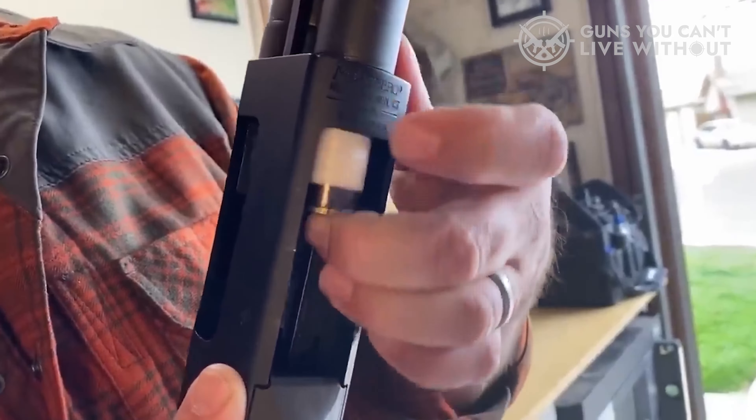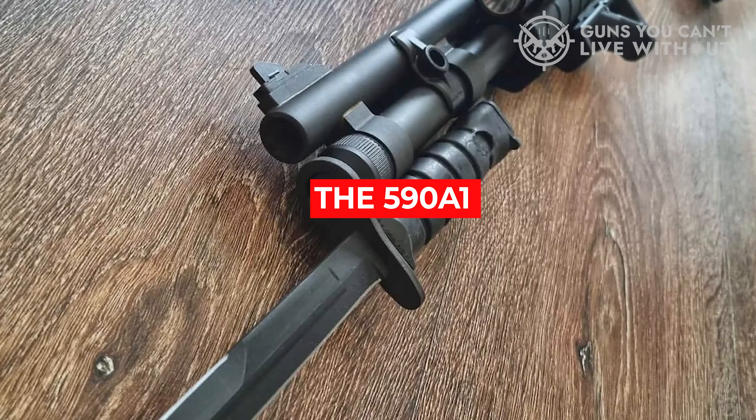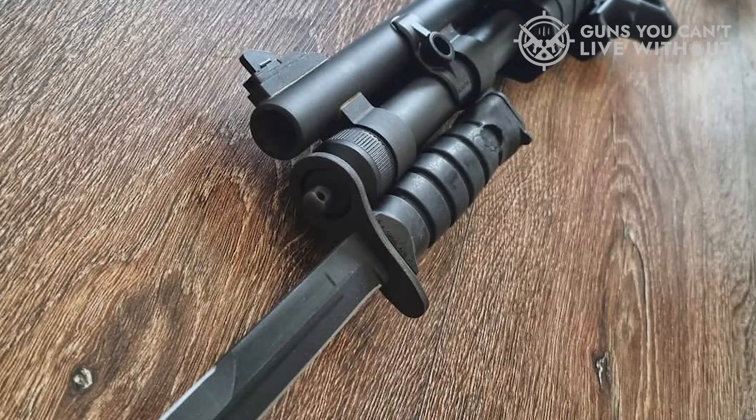There is oftentimes confusion when looking at the Mossberg 590 A1 compared to the 500 and 590. While the 500 and 590 are almost identical, the 590 A1 is quite different. With deeper consideration for military use, Mossberg released the model 590 A1, which featured some notable upgrades. The 590 A1 is significantly heavier due to the thicker barrel profile. This isn't a bad thing if you have the upper body strength, as a heavier gun equates to less recoil. While the 590 and 500 have a plastic trigger guard and safety, on the 590 A1 these parts are metal, making an already extremely durable shotgun even more durable.